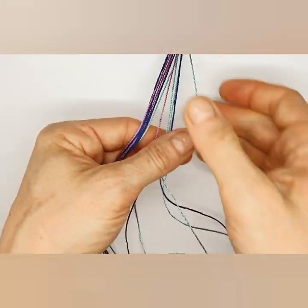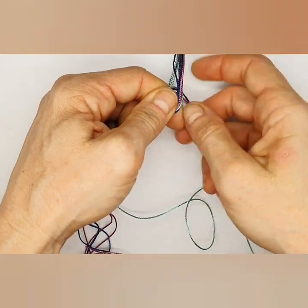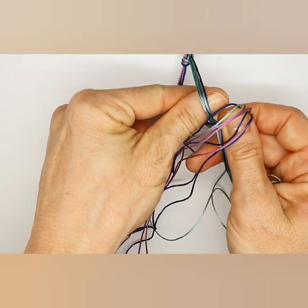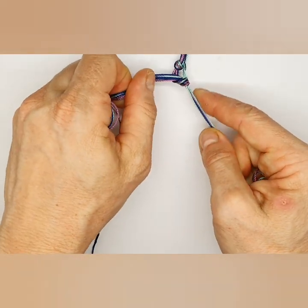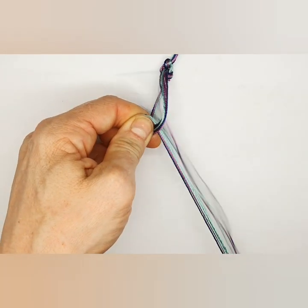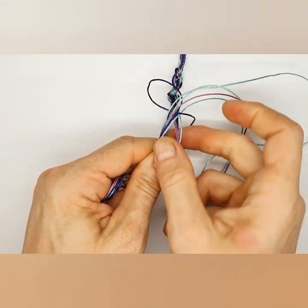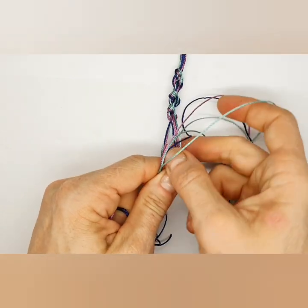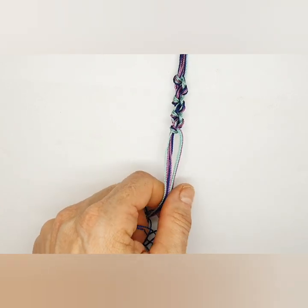Make sure the cords are nice and straight. Take one side and wrap it around the other — just one simple loop — then pull that tight. Take the other side and go around the first column in an anti-clockwise motion, over the top, then pull through and pull tight. The neater you work the better. Repeat with the other cord, going clockwise over the left column through and pull tight. The more colors you add, the more colorful it is — a great beginner's technique and really effective as a neck piece.